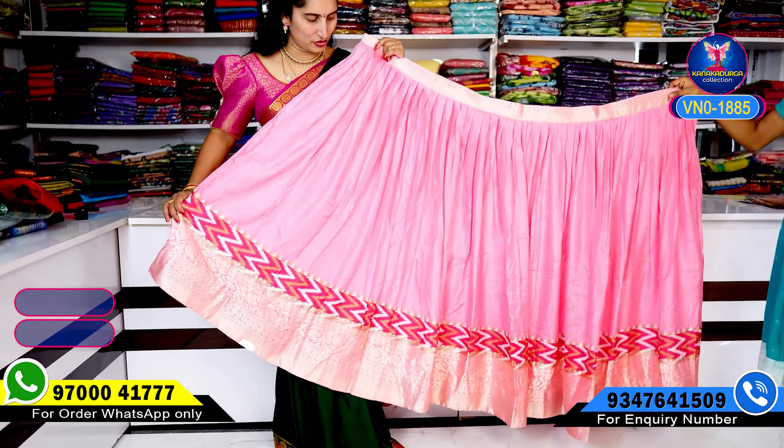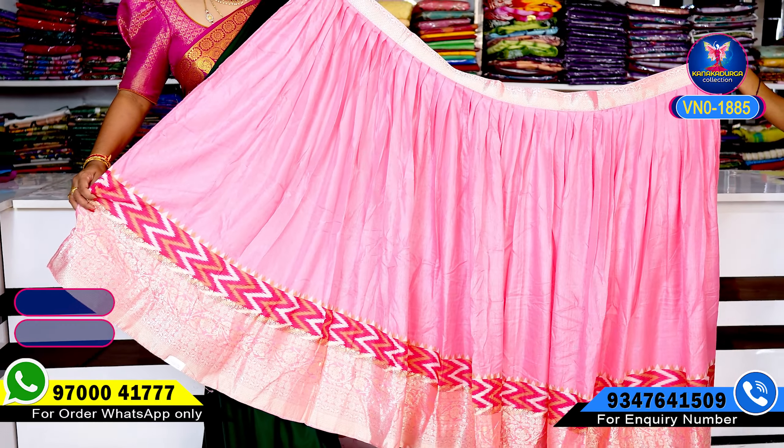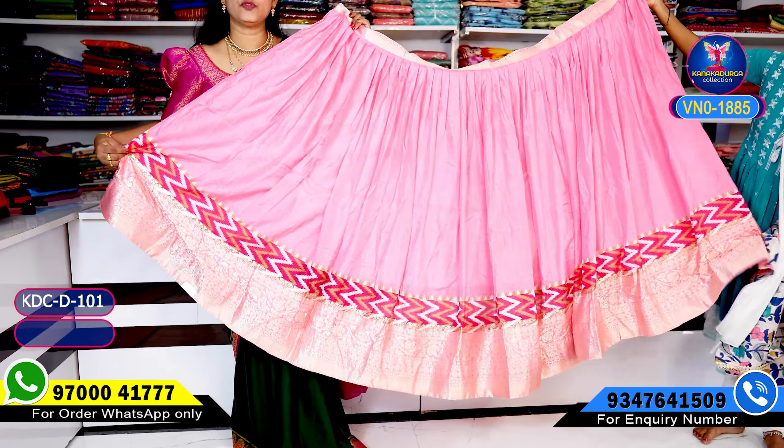A beautiful pink color combination. Beautiful. Viscose border highlight. Zigzag pattern style. This color combination is very well taken care of. Really nice color.